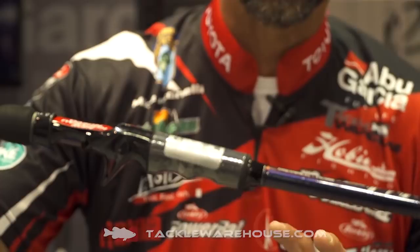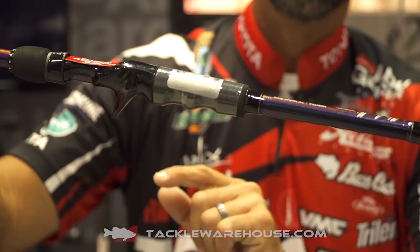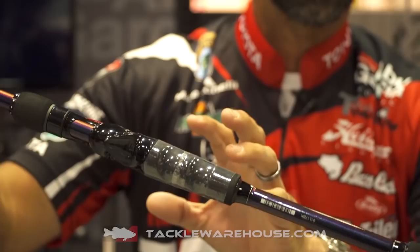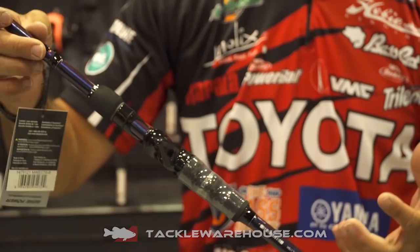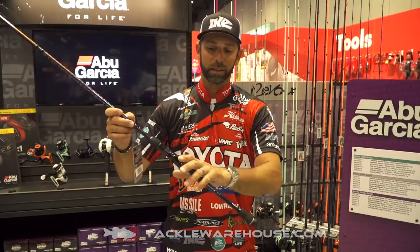The other thing you're going to notice is we totally redesigned the handle on the Ike Series 2.0. We added what I call ergonomic grips on the EVA foam — we did it on the top grip and also on the bottom — and that's going to let your fingers comfortably fall into that reel seat. If you're like me and you fish all day, 8, 10, 14-hour days, that comfort is going to go a long way.